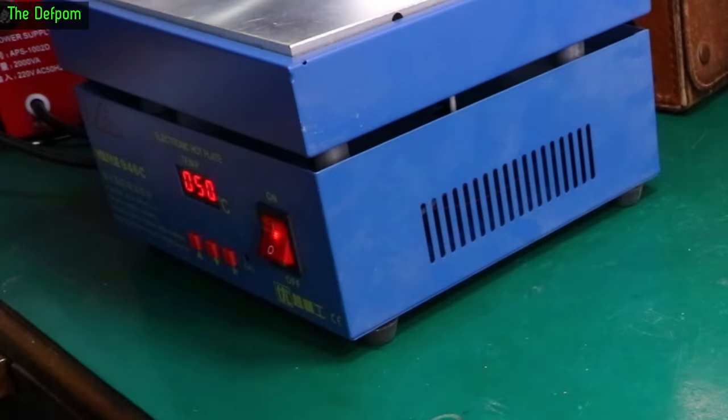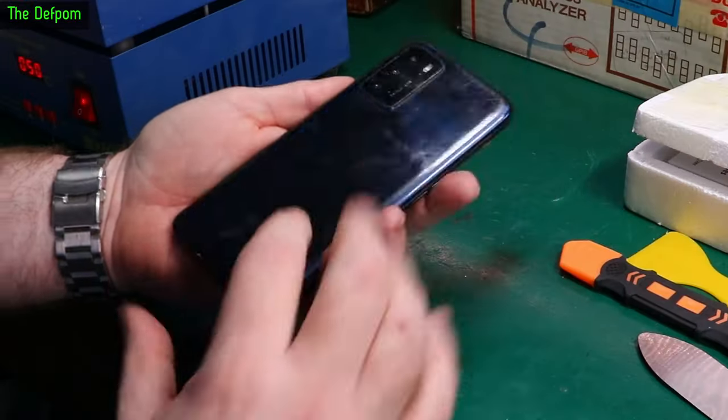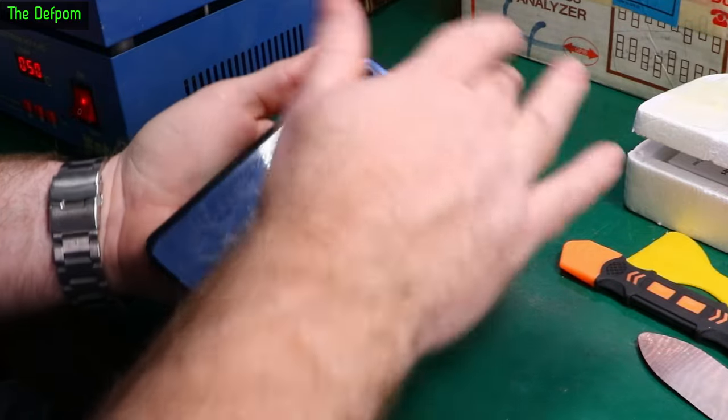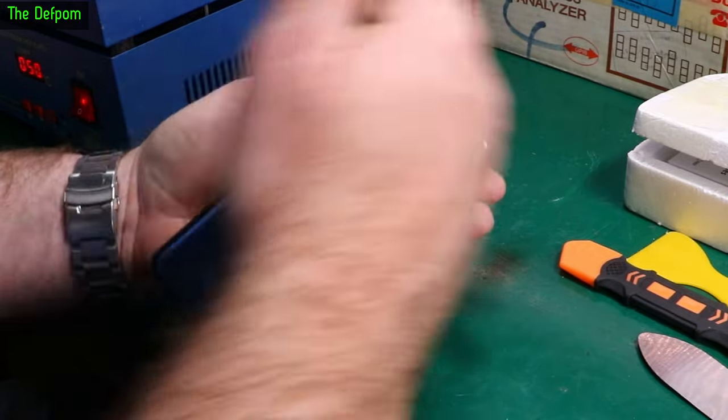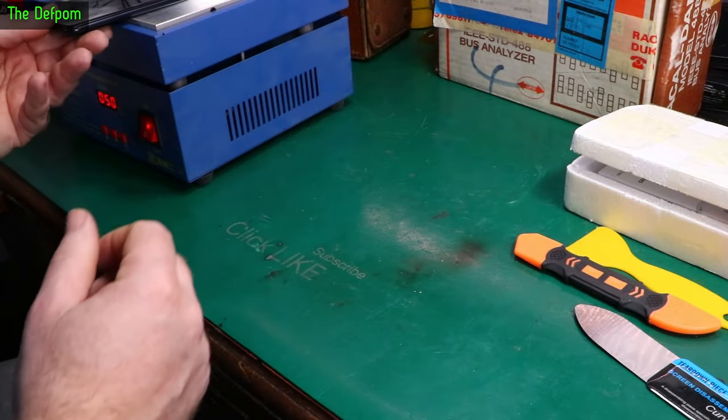I've got my heater out over here, set at 50 degrees. I'm going to put the phone on there just to try and soften it up, because the back is glued on and the front is glued on. So you have to warm it up a little bit, get the back off so you can get the battery out, and then you can start stripping the phone down. Warming this up a little bit first will be a useful thing.